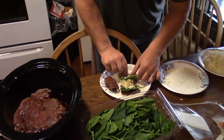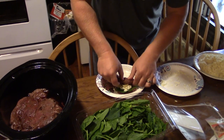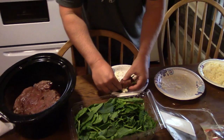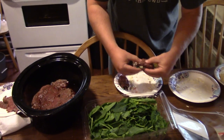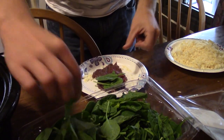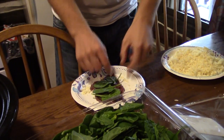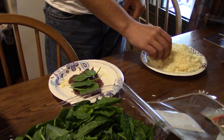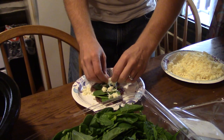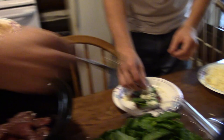That one's going to have some onions in it. Deer were harmed in the making of this production. Covering the meat, pinch of cheese. Are you going to throw onions in this one? I think they should all have onions. Everybody likes onions, right? Come on, bring on the onions.